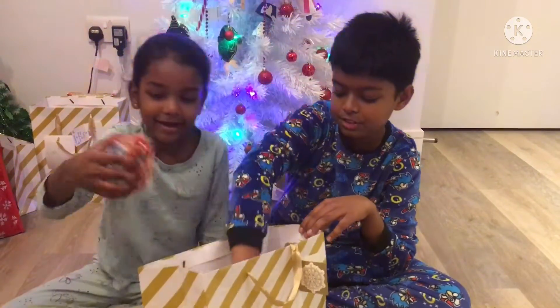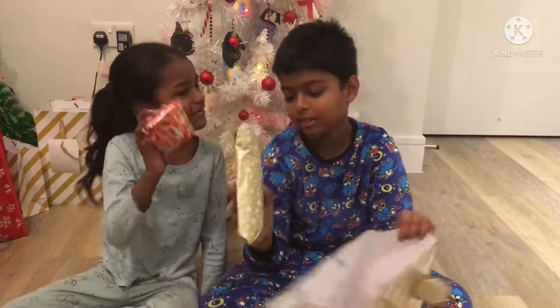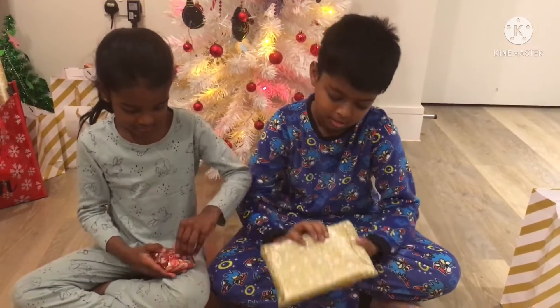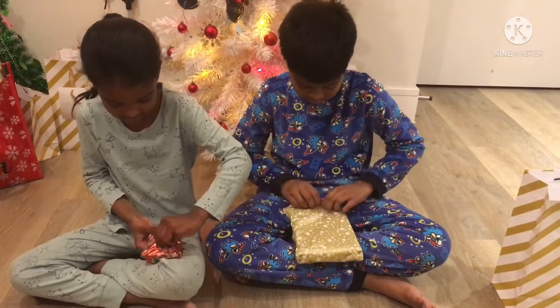Now let's just open the gifts. I have two. I have two. Look at that! Let's open it up.